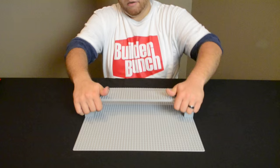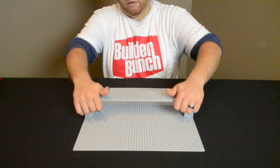We're going to connect our bridge to our columns. Remember always to press down firmly when building with Legos to ensure a strong connection.